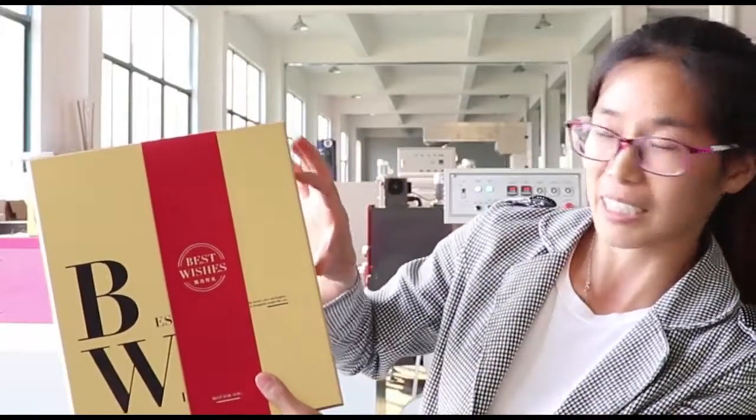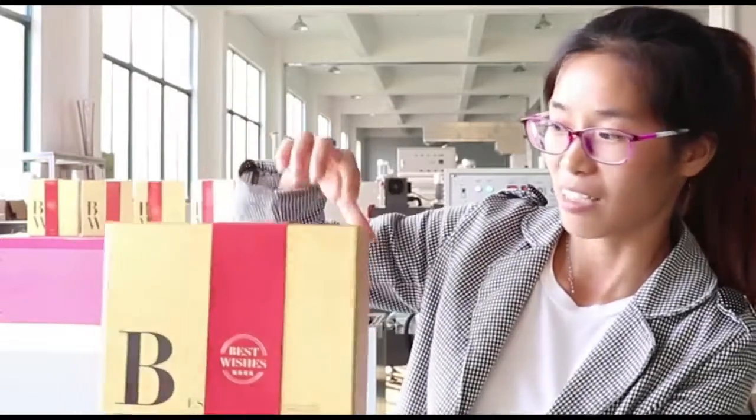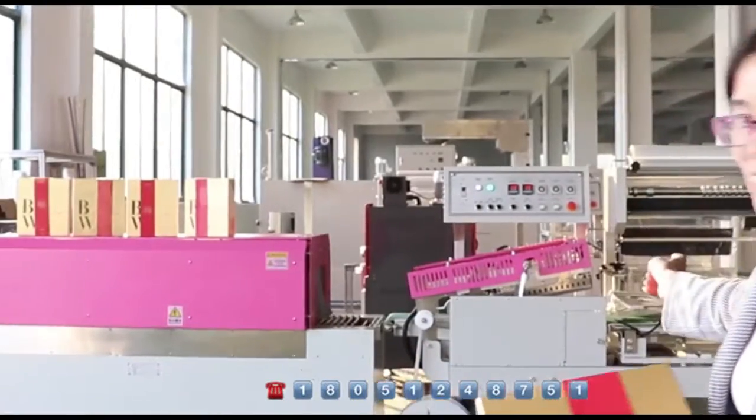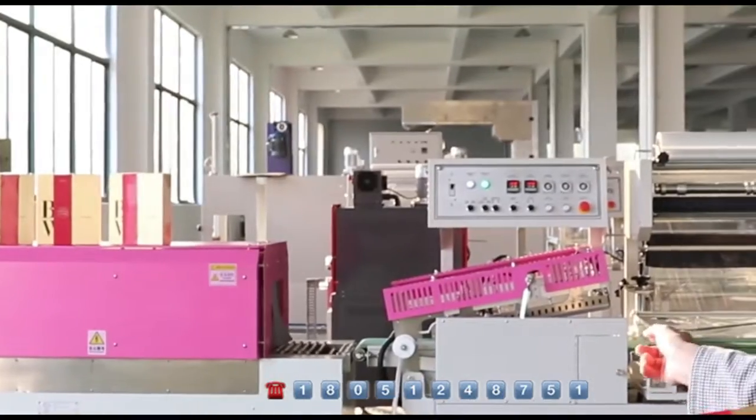This box size is 280, 240, and the height is 70. Now let's see together the packing process. This machine type is L-type packing machine, L bar sealer packing machine.